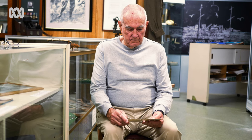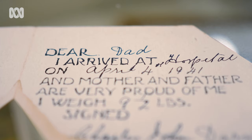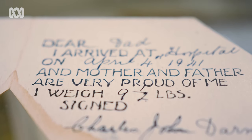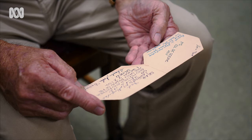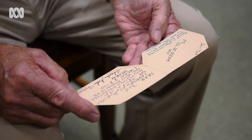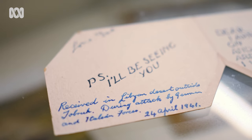Amongst the paraphernalia is a handwritten card Jack received in the trenches announcing the birth of his son. In his foxhole he received a card nominating that he had a son who was born on the 4th of April 1941 — and that happened to be me.